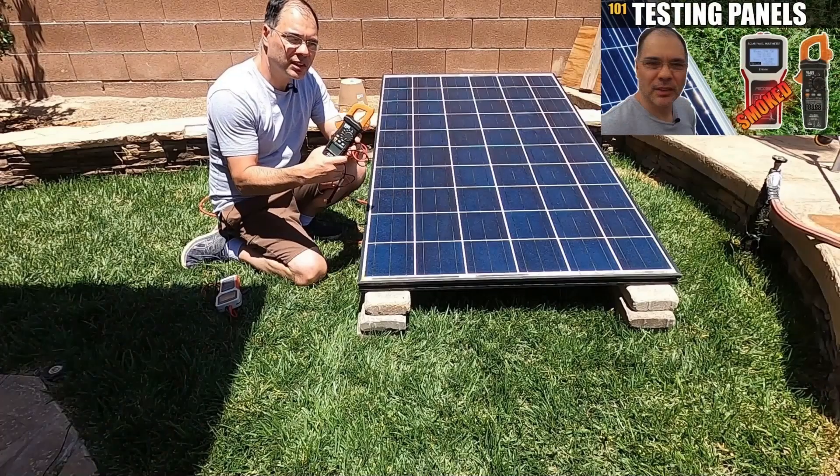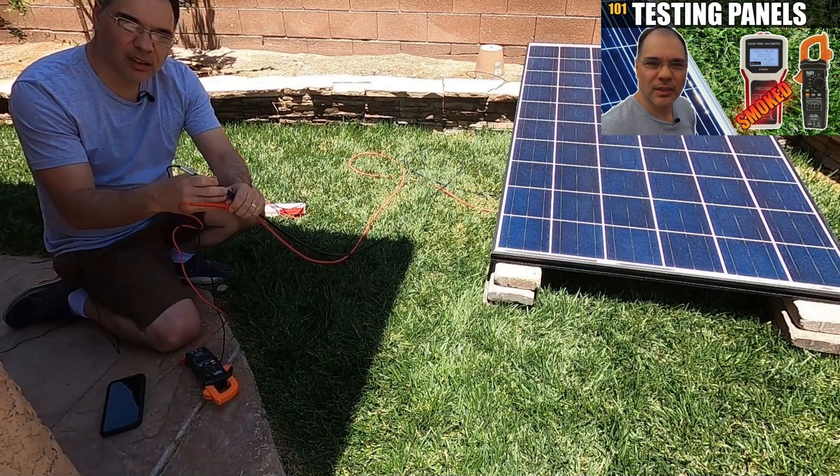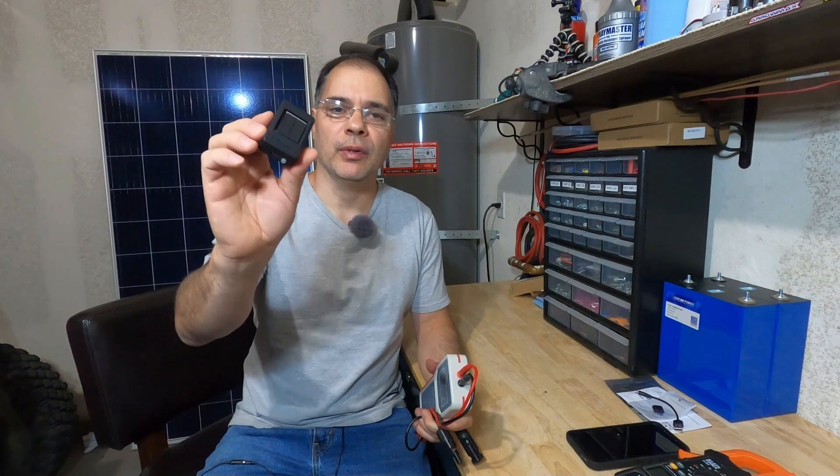This video is sponsored in that PV Sure, makers of PV Buddy, gave me this sensor for free in order to make this video. I do not get any commission from purchases made on the PV Buddy website, but I may in the future if and when it becomes available on Amazon. If you are new to solar and have not seen my video 'Testing Solar Panels for Beginners,' please check it out, as this video builds upon that. So what are the differences between using an irradiance sensor versus a standard MPPT solar tester? Let's find out.